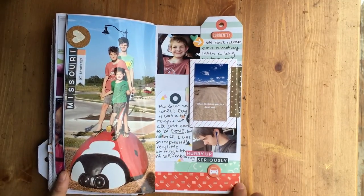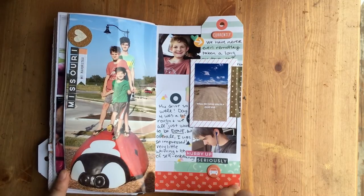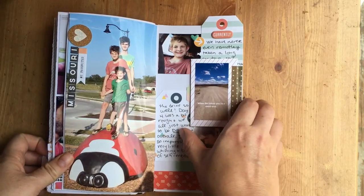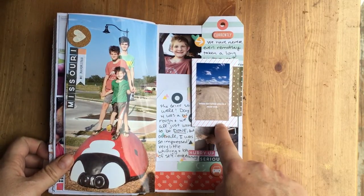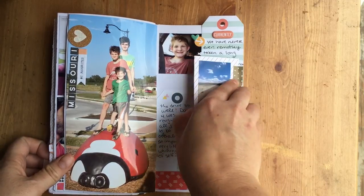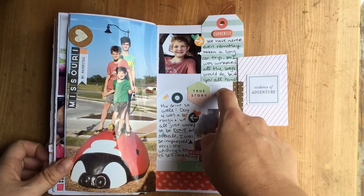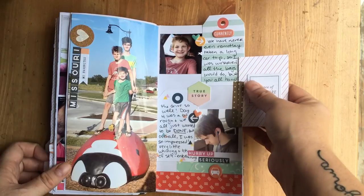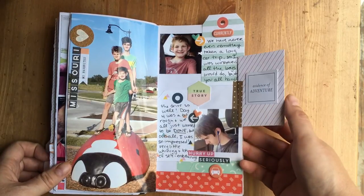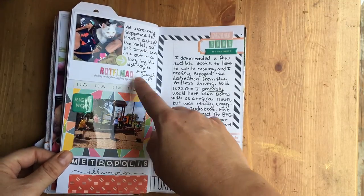We actually really liked Missouri — it was beautiful, the first place where we were like 'wow, this is really gorgeous.' Here's a rest stop in Missouri. Then our little side trip where Siri took us to a dead end, which was really nice of her — but it's evidence of adventure. Little stories about how good the boys were on the drive: no one whined, no one complained, everyone did really well.